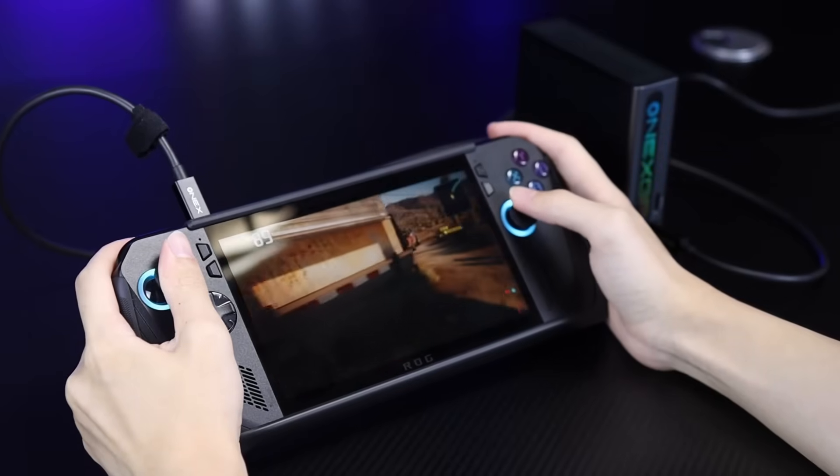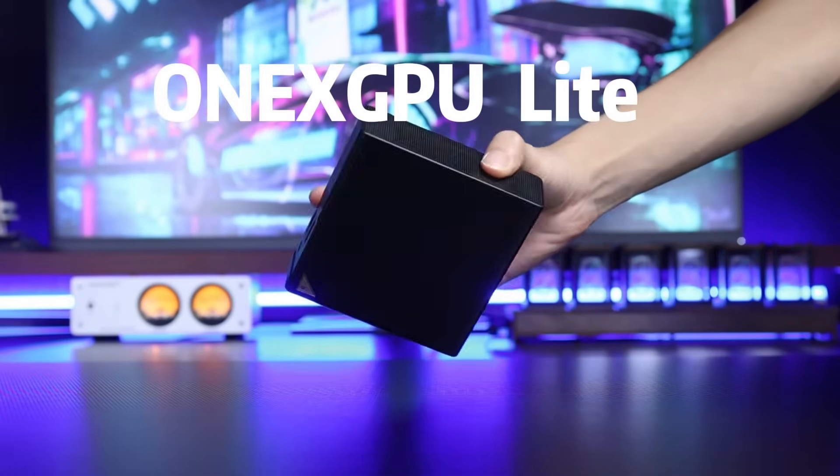All in all, if you have an old computer or tablet and want to play AAA games smoothly at a low cost, this 1X GPU Light is really a no-brainer.